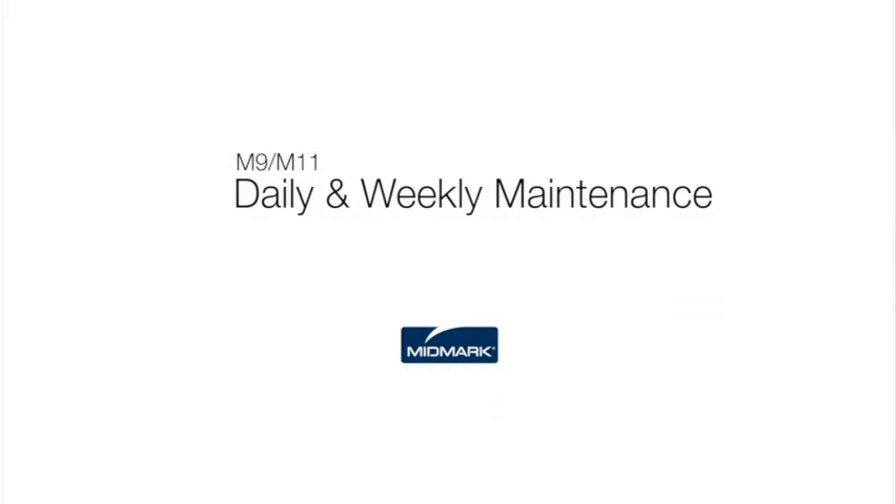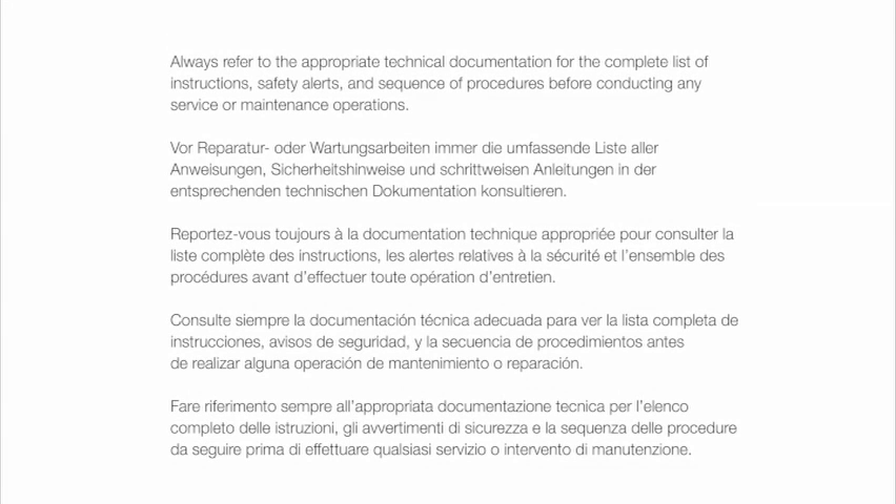This video is an overview of the daily and weekly maintenance of your autoclave. Always refer to the appropriate technical documentation for the complete list of instructions, safety alerts and sequence of procedures before conducting any service or maintenance operations.